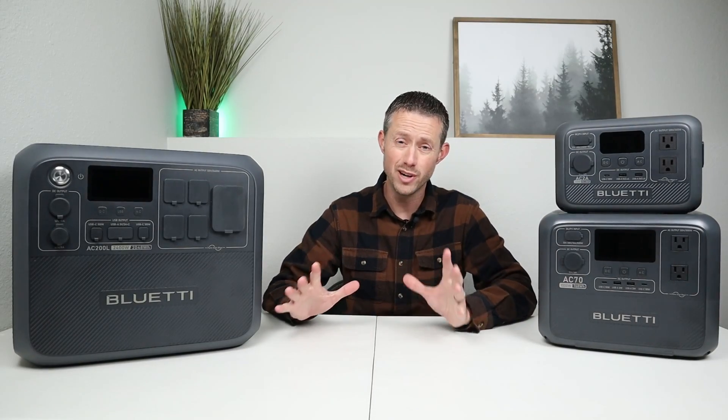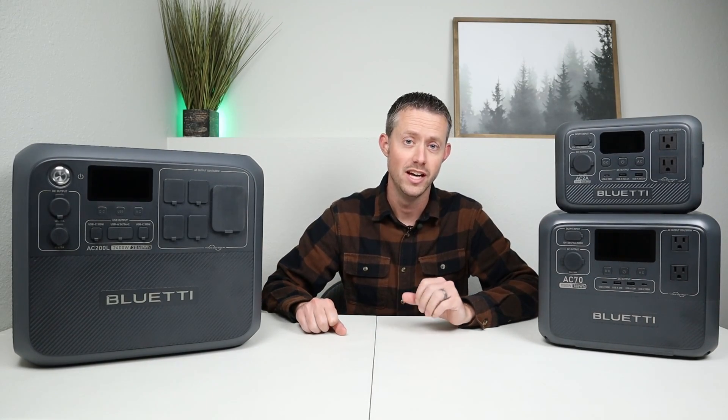So you're looking to buy a new power station, but you have a couple questions. In this video, I want to answer two of the most common questions I get from my viewers. Question number one: how do you calculate device run times? And question number two: how do you choose the right size power station?